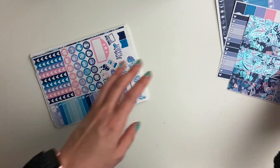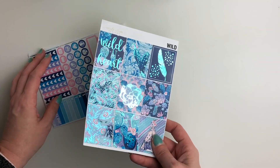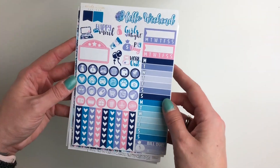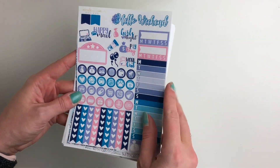So that was the deluxe kit. For the mini kit you have the same sheet of full boxes, and then you've got your weekend banner, your heart checklist, two weekly trackers, two daily trackers, a bill due, your icons, and then your script icons up at the top.